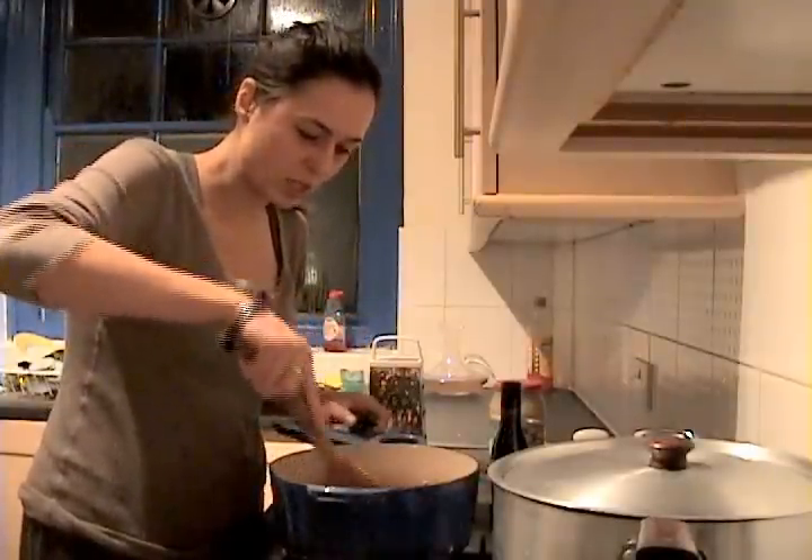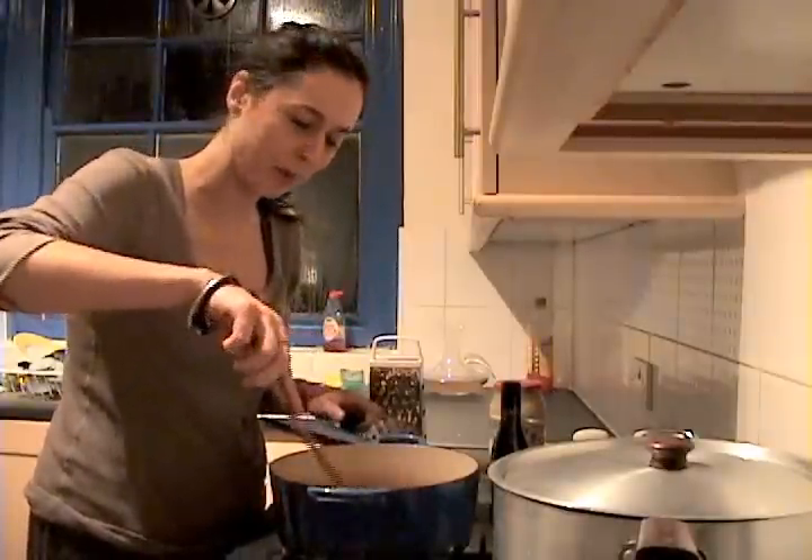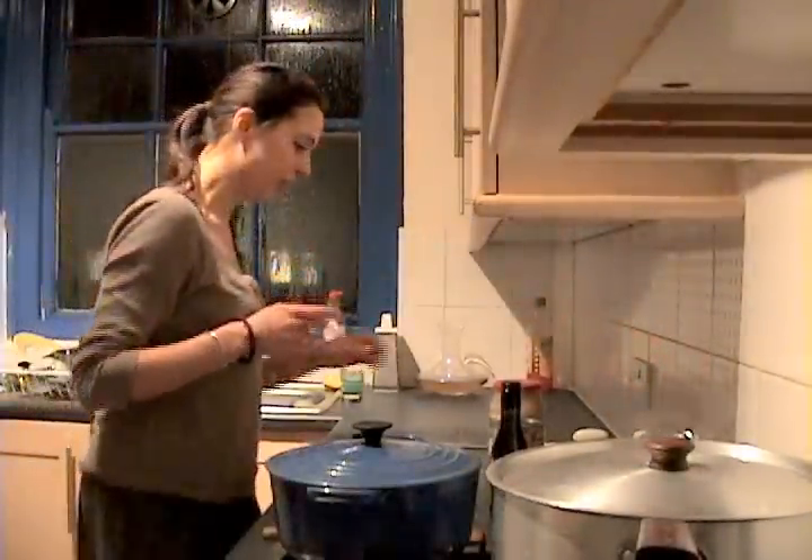Meanwhile, we're just frying the lardons in the oil. I'm going to give them a few minutes just to brown. Once the water is boiling again, turn it down a little bit and just let the potatoes cook.